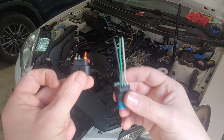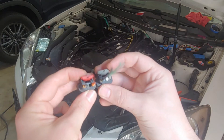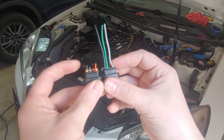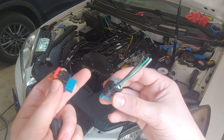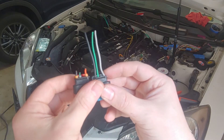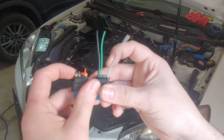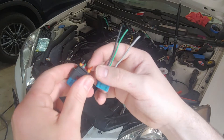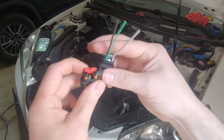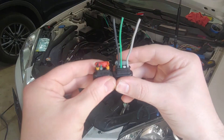Actually, one quick thing - here's another connector just because the colors may not be clear. You shouldn't always base it off of colors. This one is off of a different model Hyundai. But you can see the signal wire is still green. Where I said the 12 volt is this gray one - clearly the 12 volt is going to be the red one. And pin one is always going to be the ground.